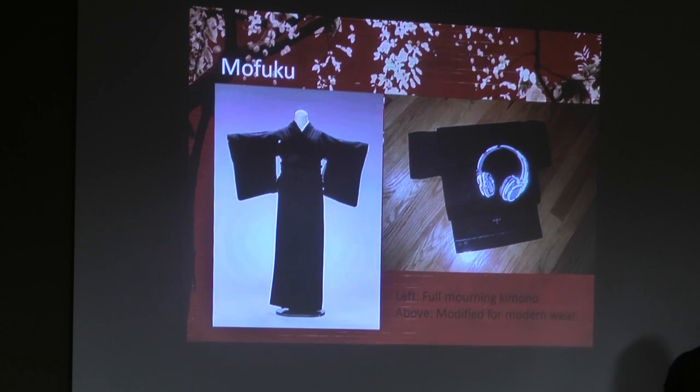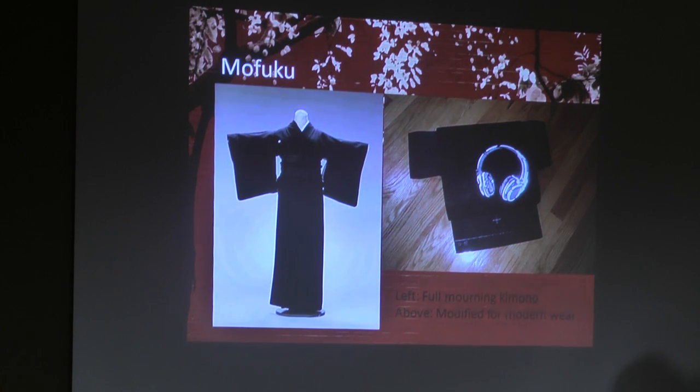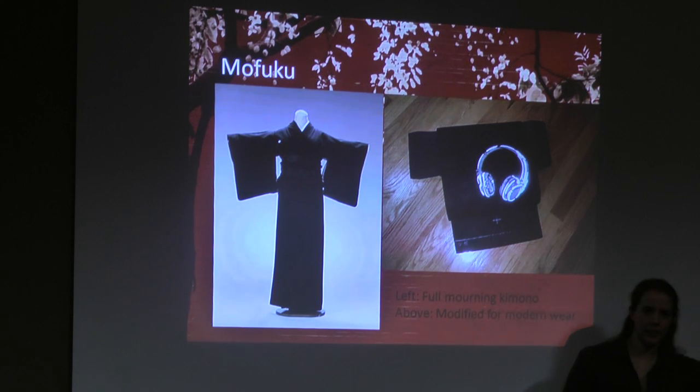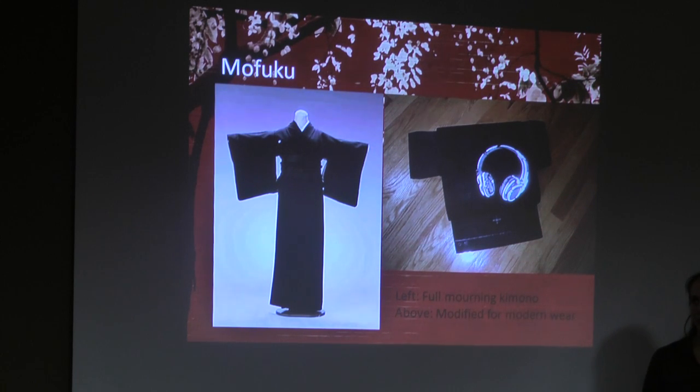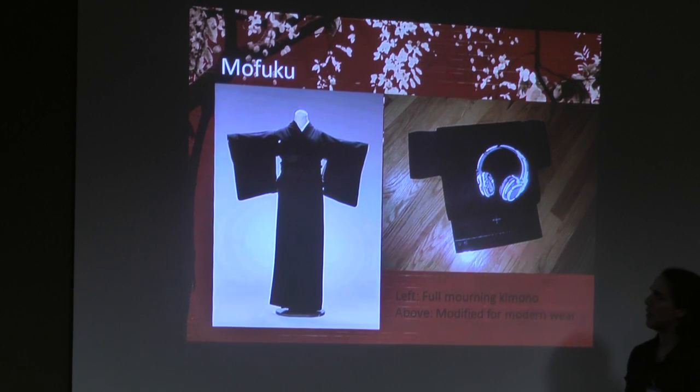Depending on how close you are to the person who died, the period of mourning will change. You don't start at full black unless it's a close family member like a mother or spouse. A distant cousin or a not particularly close friend probably will not be at all black. A lovely lady on the Immortal Geisha forums has found a way to make mofuku more wearable in modern times, since the full-on black kimono thing isn't really used so much anymore — unless you're doing a whole Japanese goth thing.